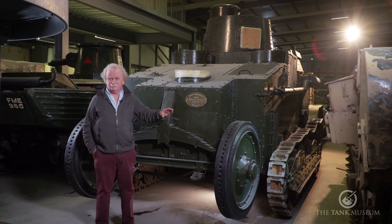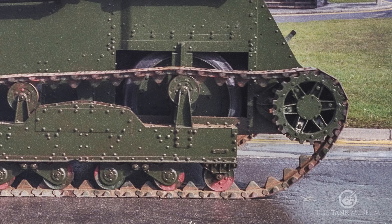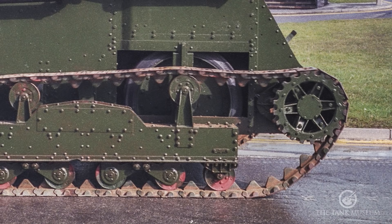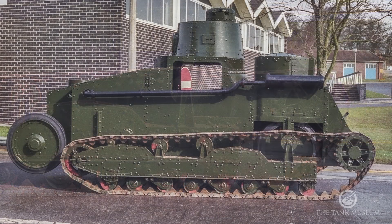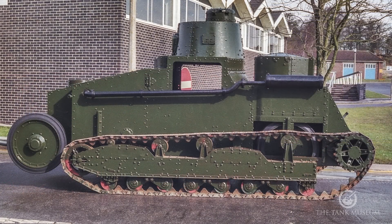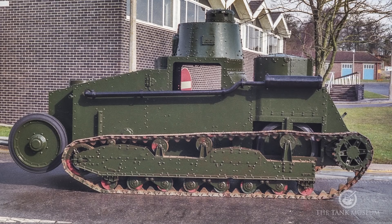They wear better than pneumatics but they also give a very harsh ride. Now the rear wheels you can't see so easily — they're set in a recess in the back of the vehicle. They're the driven wheels, fitted with the same sort of tyres, and they're all hidden by the mechanism that makes the tracks go up and down.